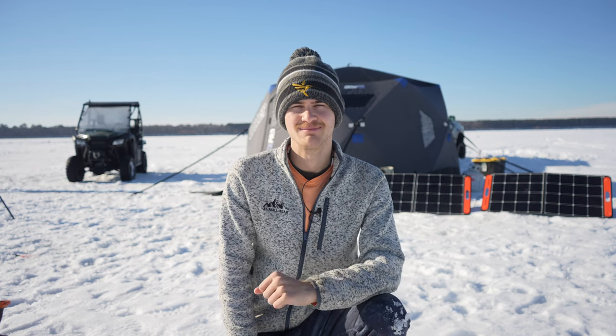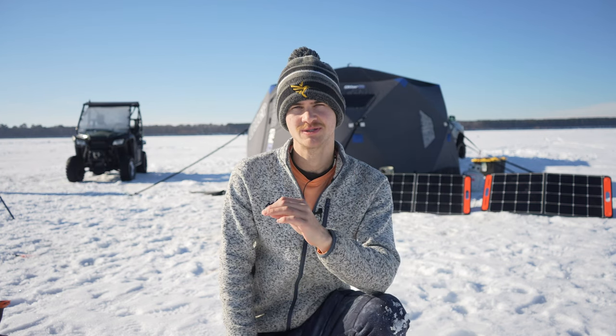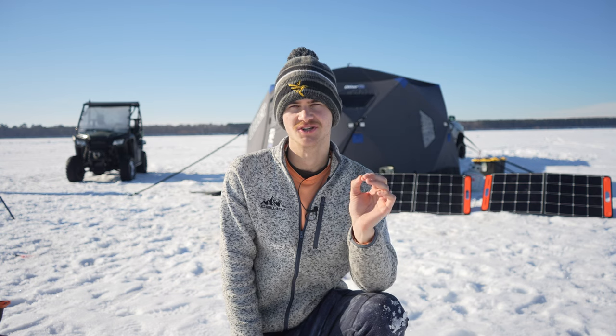We're up in northern Minnesota doing a little ice camping. We're going to be ice camping for 72 hours, but today's video is only going to be the first 24 hours.